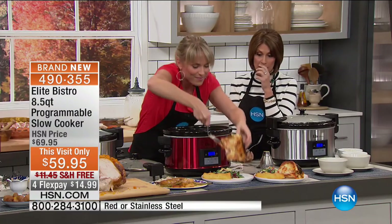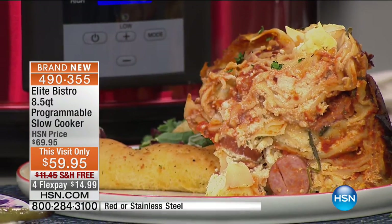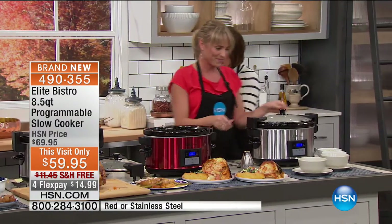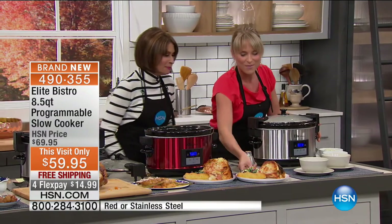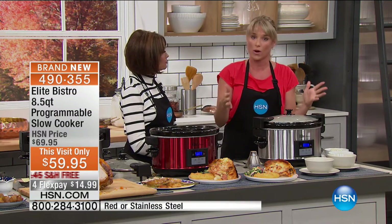8.5 quart capacity — look at this slice of lasagna. You don't have to use the whole thing — it's nice to have leftovers. Everything about this is so simple and easy. The recipe guide that comes with the machine includes about 20 recipes — some desserts, some different things. And there are hundreds of thousands of beautiful slow cooker recipes online.